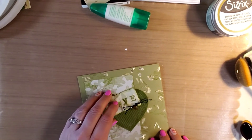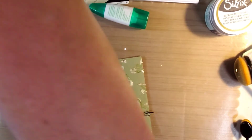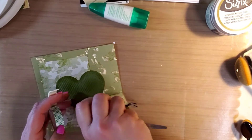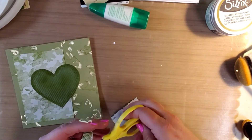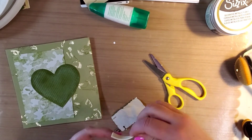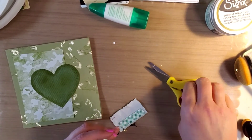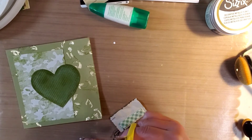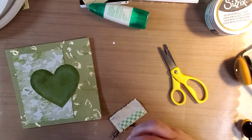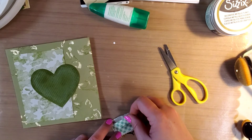I'm just gonna attach that right there — I've got some mounting tape. Let me get out my handy dandy sticky scissors. I told you in a previous video, these are the scissors I only use to cut sticky stuff. And this is just 3M mounting tape.